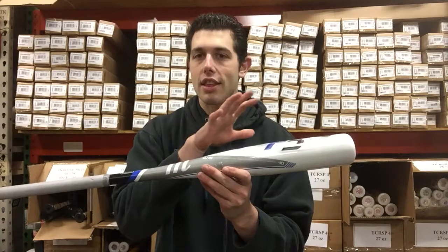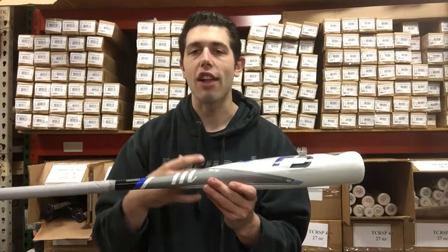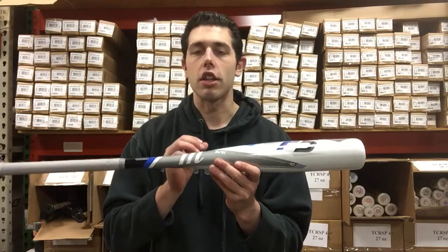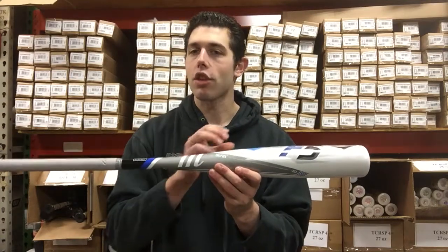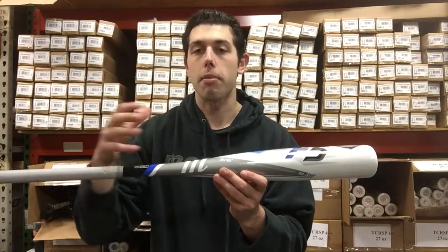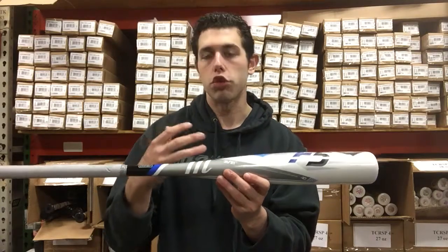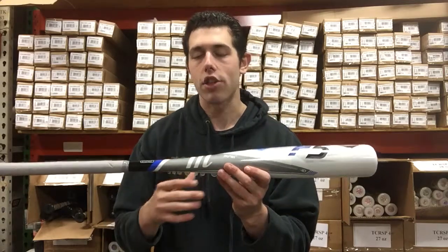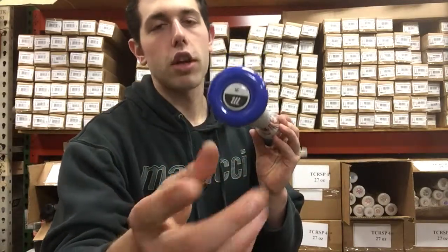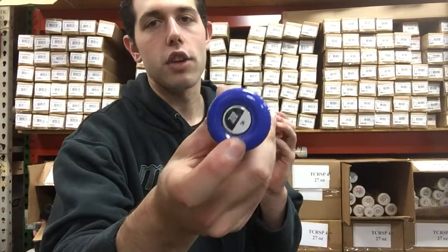A major difference between this F5 bat and something like the Hex Alloy or the Cat 7 — a question we get a lot — is going to be the difference in aluminum. Not that this one's going to be a lesser type of aluminum, but ultimately they're just using a newer, more advanced type of aluminum in those bats, where the F5 carries one that was used previously in different types of bats. It's also not going to have that AB2 knob, so it won't reinforce vibration dampening the same way.